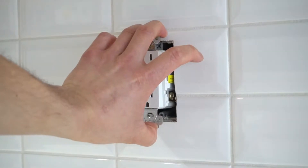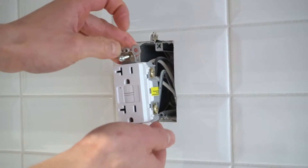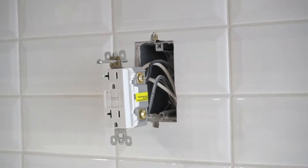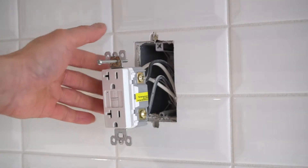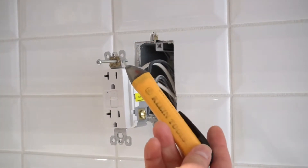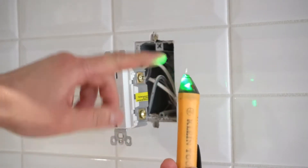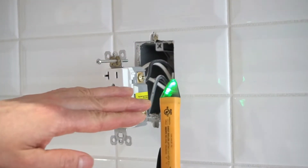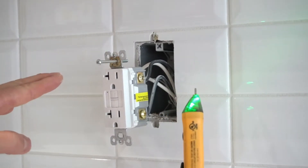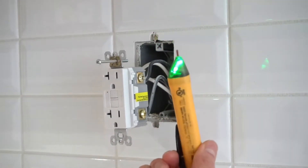We are going to assume that this is still live. The next thing I'm going to do is double-check that this circuit is dead and that the wires are not energized. Right here I have a volt tester. When I put this against the black wires, if it flashes red, that means the wires are still energized and it is not safe to work on. This indicates that it is safe to work on.